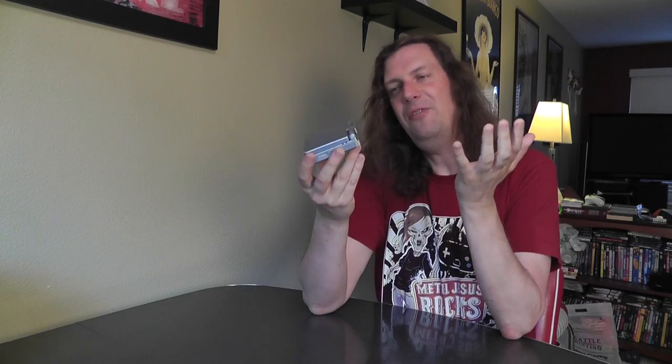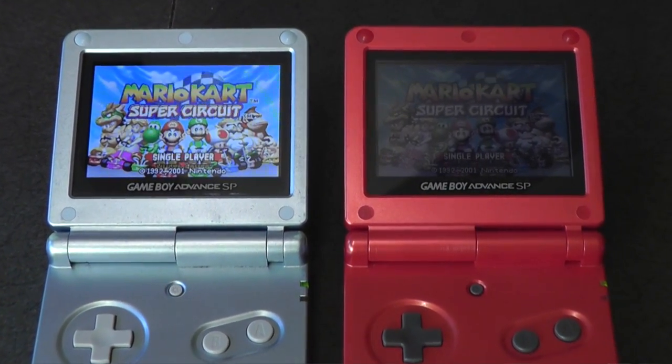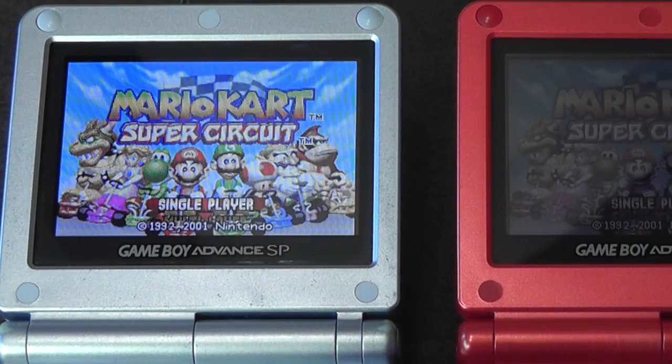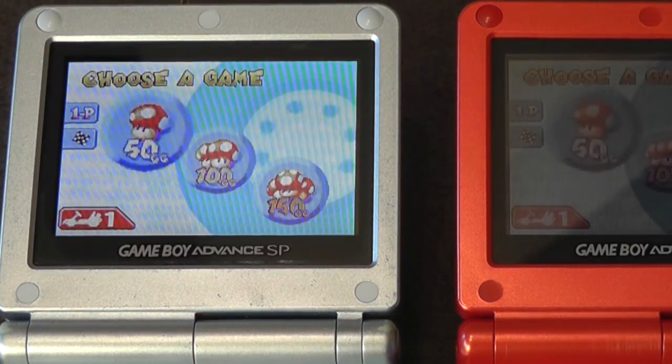While out doing some garage sale hunting, I came across an item I've been looking for for quite a while — the special backlit Game Boy Advance SP, model AGS-101. If you compare this model to the original SP, the differences when you're playing games is night and day. It's so much crisper. This is the version to get. If you're going to jump into collecting for the Game Boy Advance, get the backlit one. I only paid $3 for this, which is a hell of a deal.